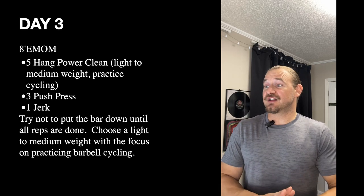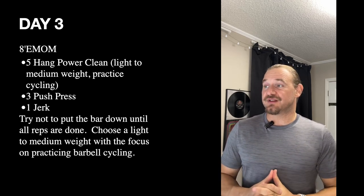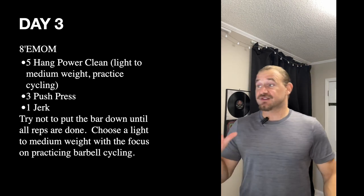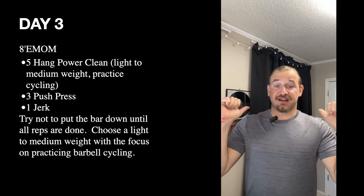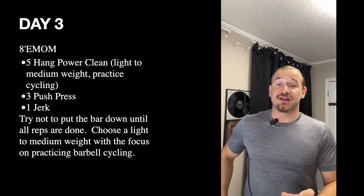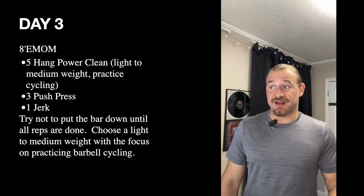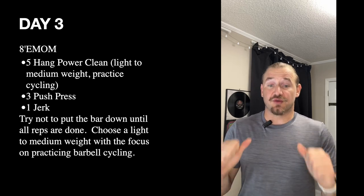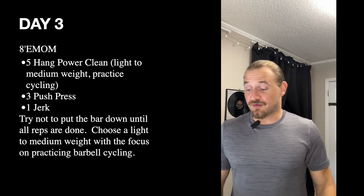Day three is an eight-minute EMOM working on practicing barbell cycling. Go for a light to medium weight — we don't want it super heavy. The goal is to practice cycling: five hang power cleans, boom, reset, five reps, immediately into three push presses, and then into one jerk. Since this is an EMOM, go quickly on those movements to give yourself ample rest time before the next minute. Try not to put the barbell down — hang on the entire time and work on increasing your efficiency with the hang power clean going straight into the overhead work.